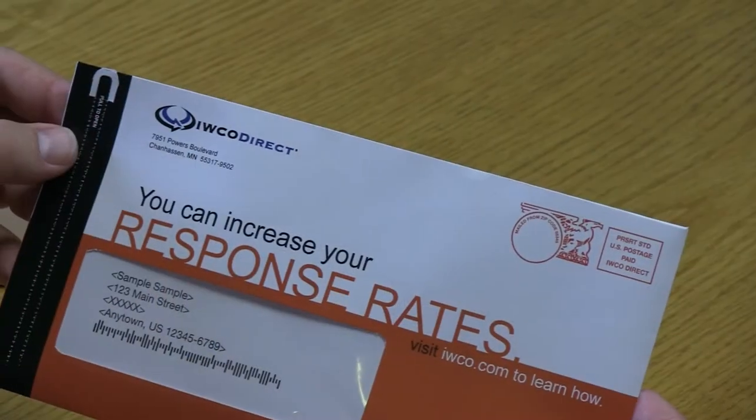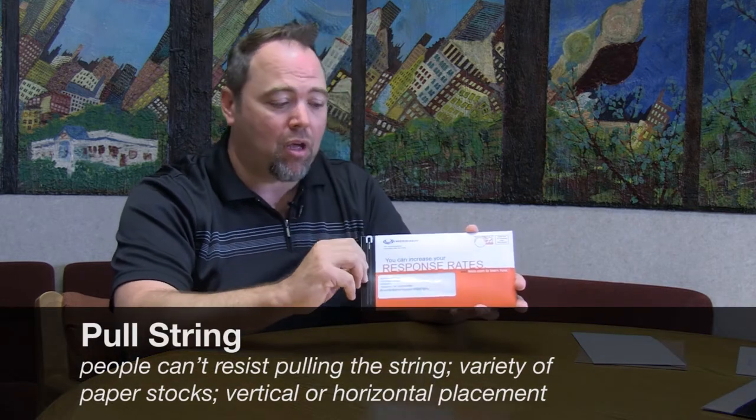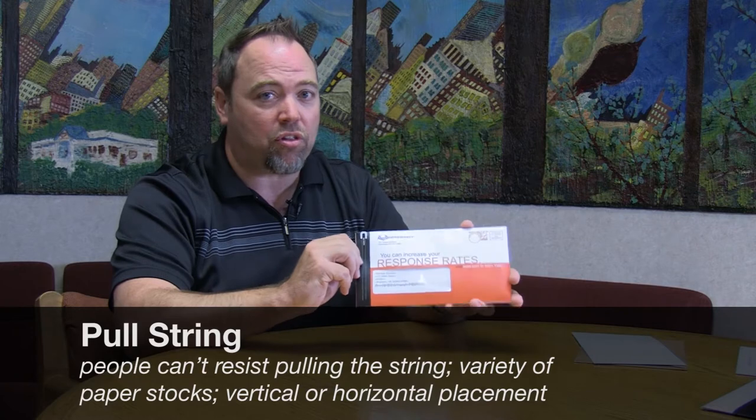This is the pull string format. How this works is that we have a string actually embedded into the fibers of the paper. The pull is from a traditional perf piece. When this is pulled it will create a direct pull cut in the paper where the materials can be pulled out. It's a very versatile interactive device. You can use it with official formats and promotional formats. You can use it vertically like this example or horizontally. You can also use it with a variety of stocks — heavier stocks will actually make this piece look like a package, something that you would get delivered, not a typical mail package. The great thing about this format: people cannot resist pulling the string.